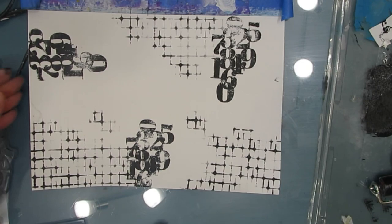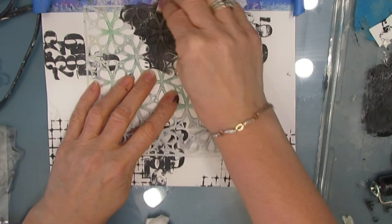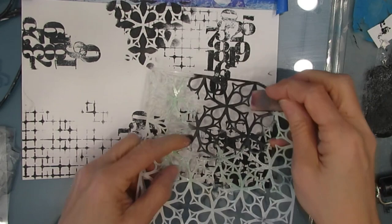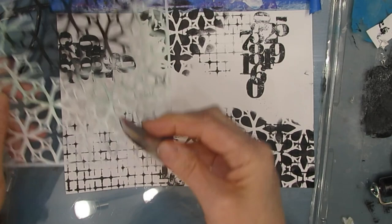At this stage it really doesn't matter if it seeps under too much because this is the first layer. This stencil is called Garden Gate, also by TCW, the Crafters Workshop. And I'm adding this one — it has a little bit more black. So you can see the three elements that we've added have less or more degrees of black and white. That's going to add contrast and that's what we want on the page. And you want different sizes.